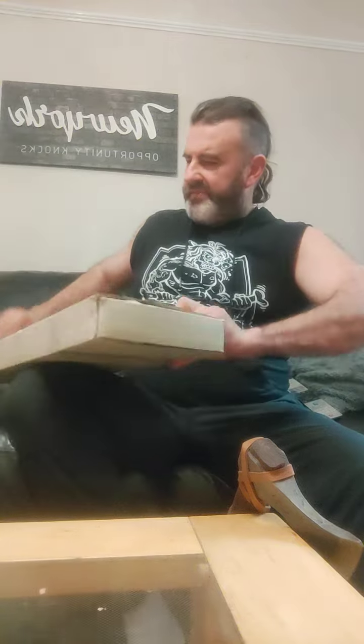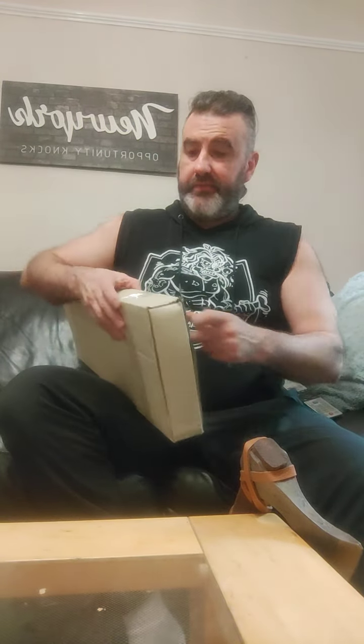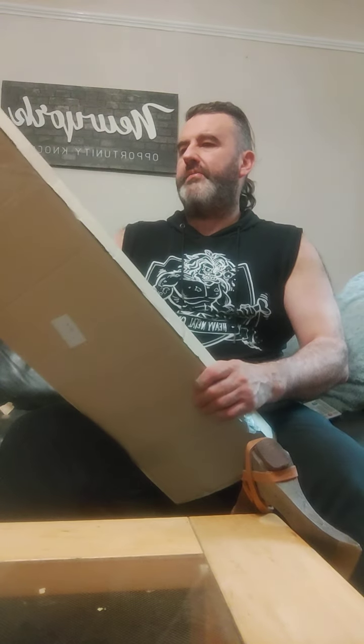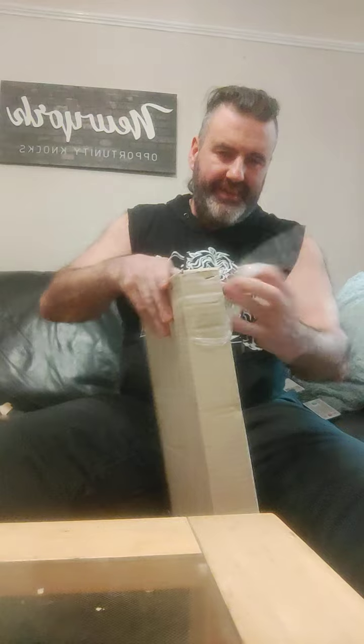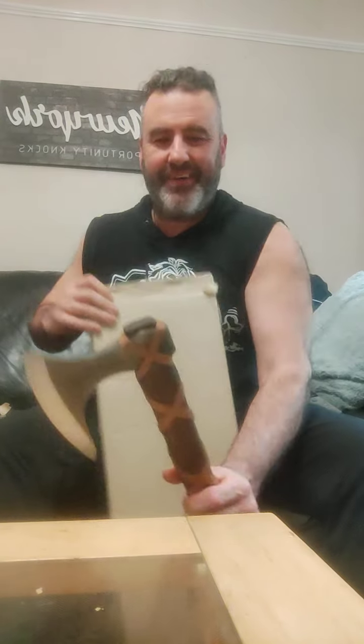I'm going to open up the second one now. This is the display axe that they had, which they kindly gave to me. They've wrapped it up — I've already seen the display axe but I'm going to unbox it anyway. It's kind of like Christmas getting ready for Christmas.